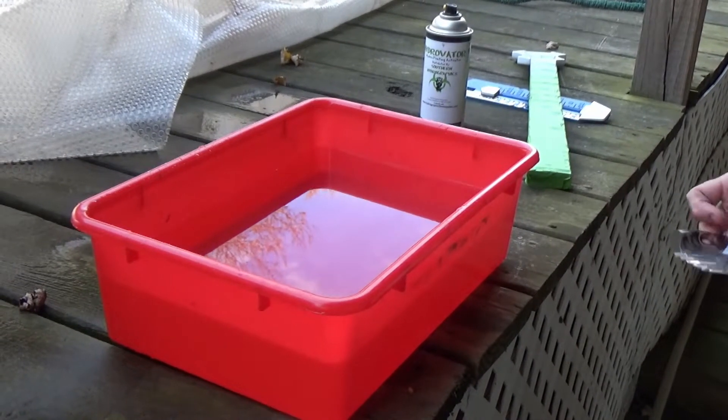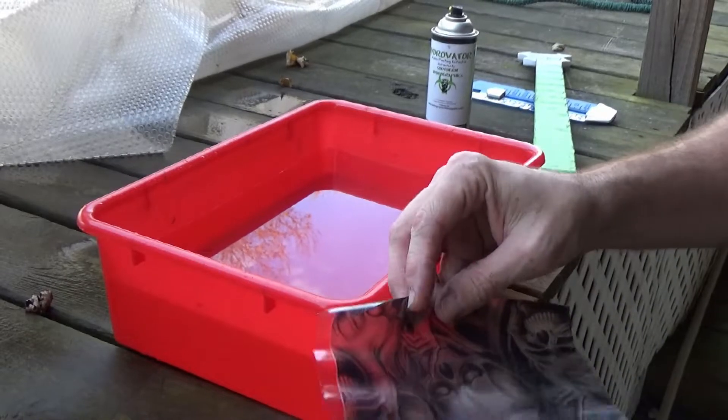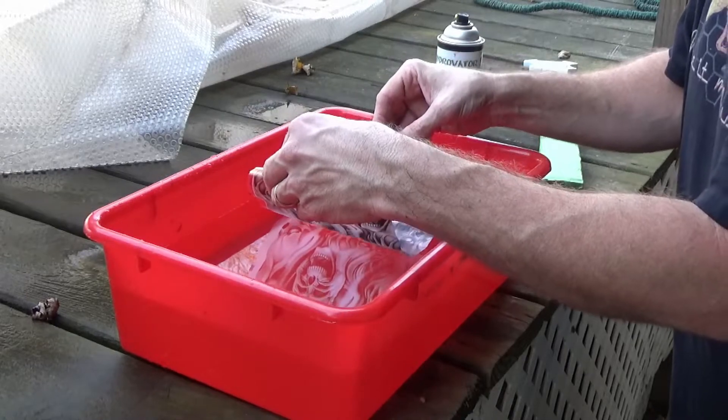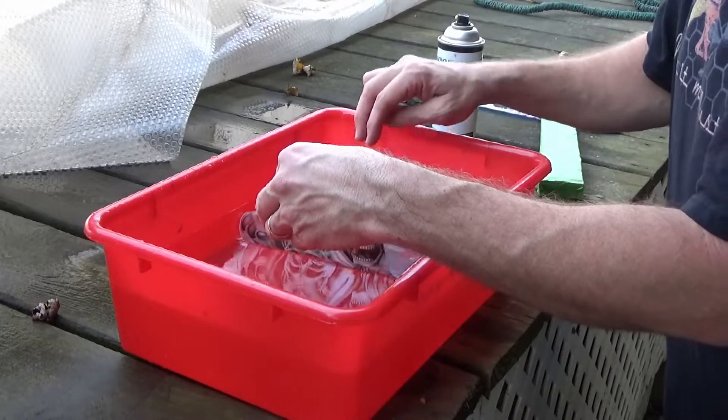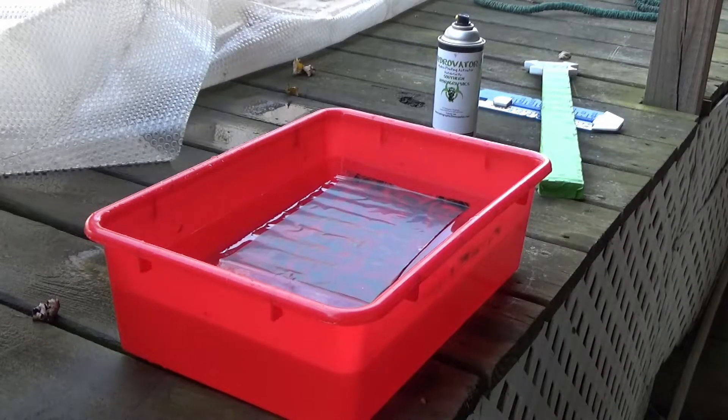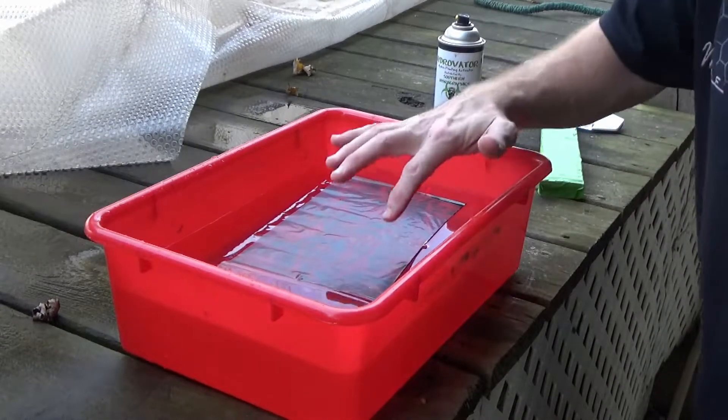Hey guys, real quick before I get started again — I took the tape off of this one, I just did it, and it really messed up on me again. Really starting to get agitated here. Hoping this will get a little better. We'll see.